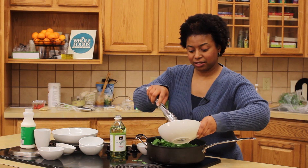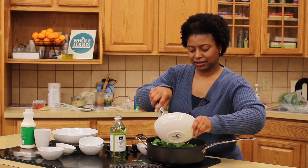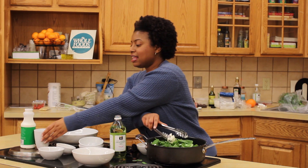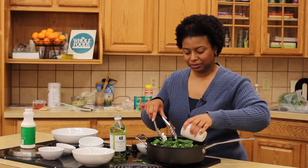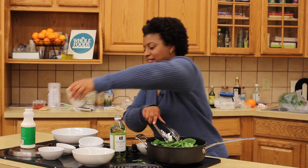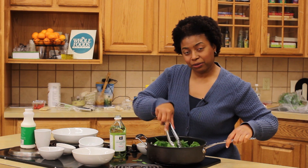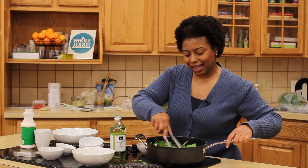Add the goat cheese, and then the heavy cream. Once the goat cheese is melted, add the pecorino romano and the pine nuts.